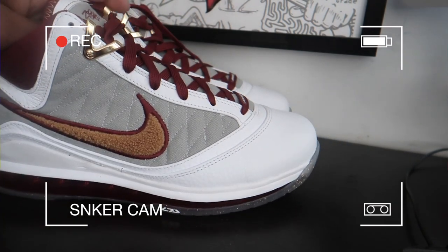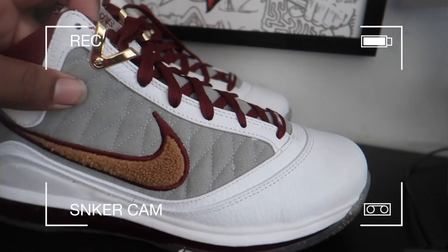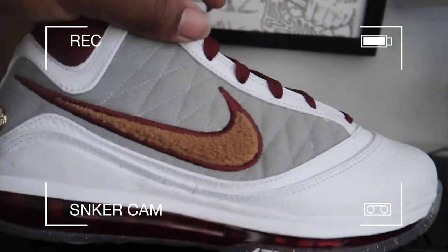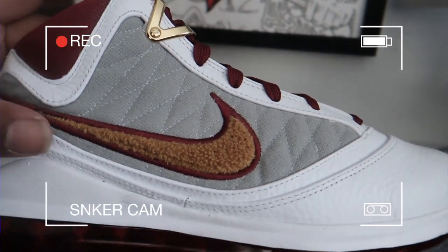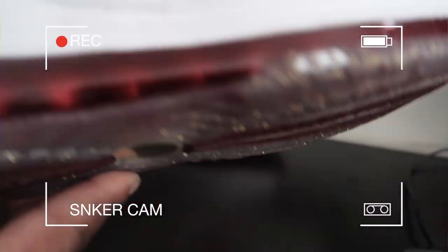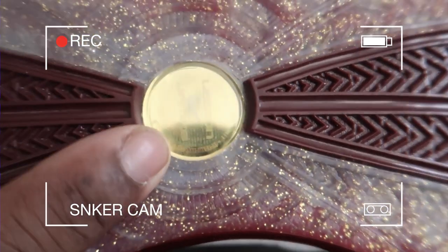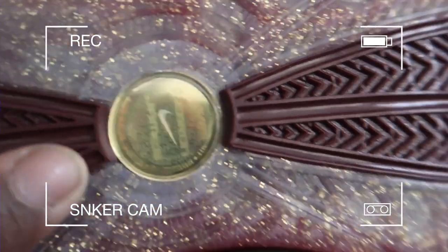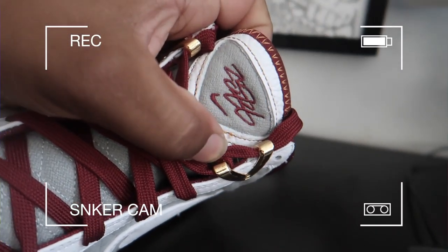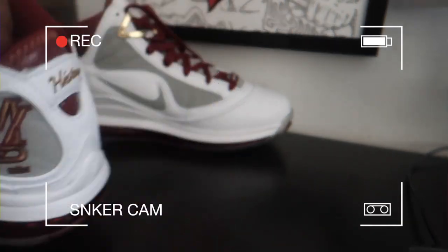The LeBron 7 in the MVP colorway — let's look at all of these details. You got that great quilted section right there, the Nike swoosh on the side, and then like a burnt gold. Yeah, that's more like a gold, like a burnt gold. You get that maroon stitch over the Nike check — the details are something else. Maroon bubble all over the place, gold speckle on the bottom, that little reflective part — it does say LeBron James. All white leather on the toe, maroon laces, LeBron's signature with the Nike check. MVP on this section right here with a crown at the bottom of the shoe.